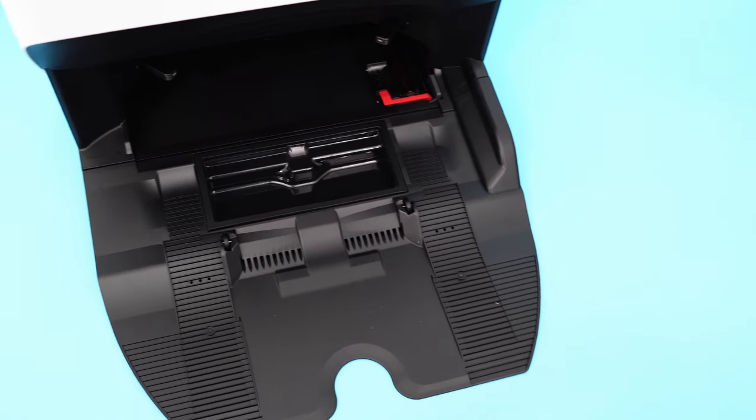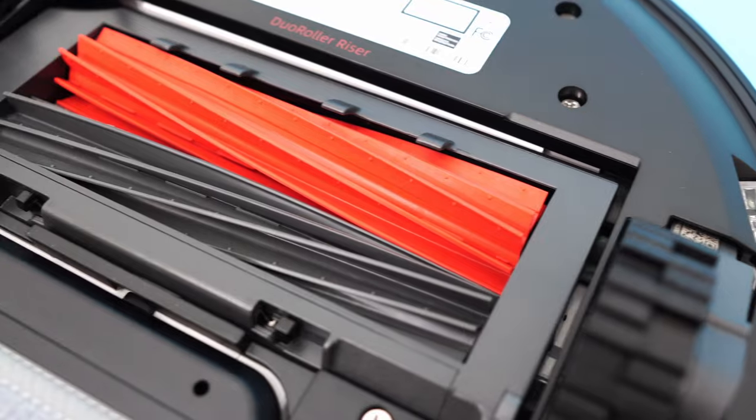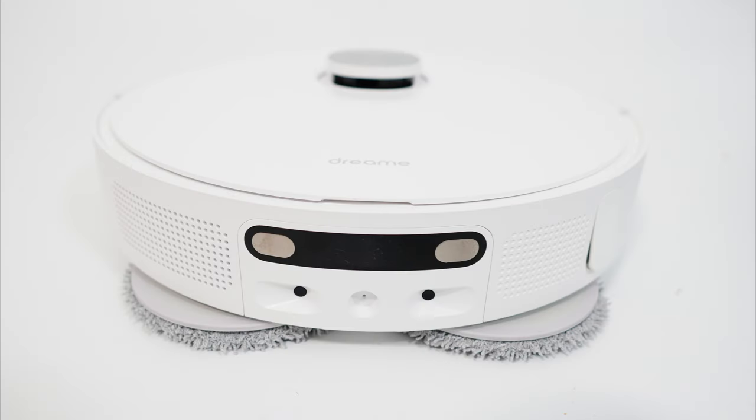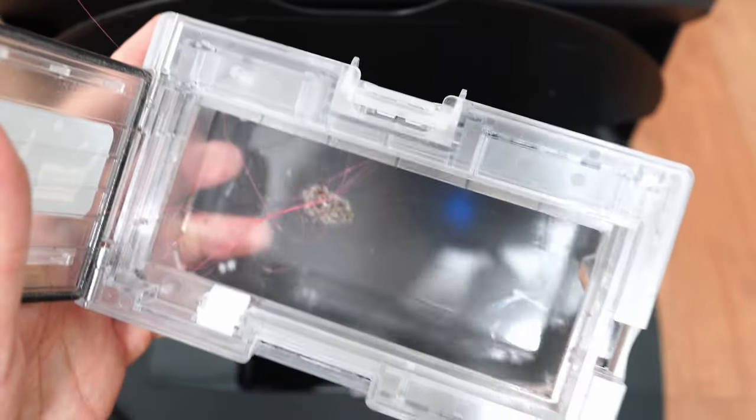Another variance is the auto-empty port. The S8 Pro uses a wider port connected directly to the brush roll, whereas the L10S port connects to a dedicated slot behind a dustbin. There's not much difference with the self-emptying performance, as both did well at this task.